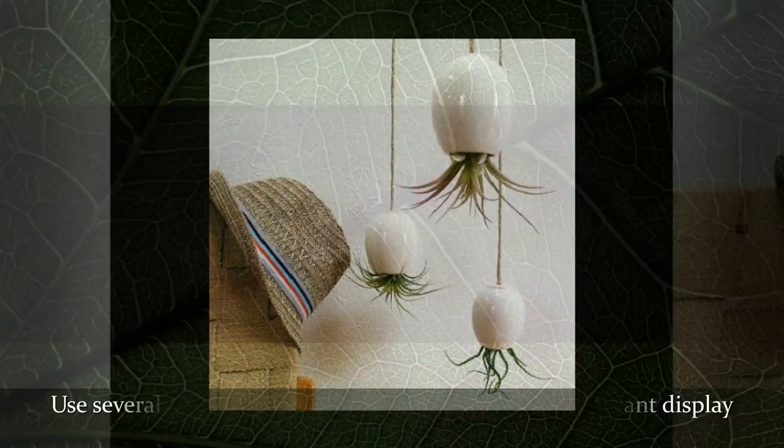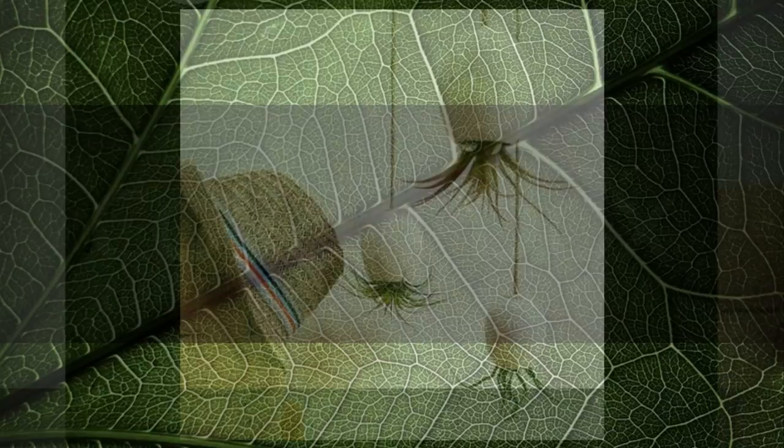Use several pieces of your earthenwares to create an air plant display masterpiece.